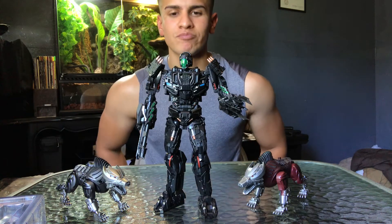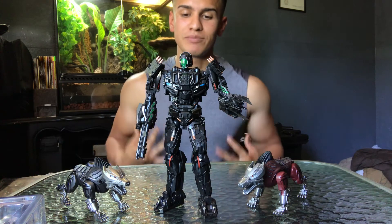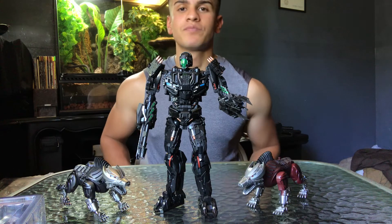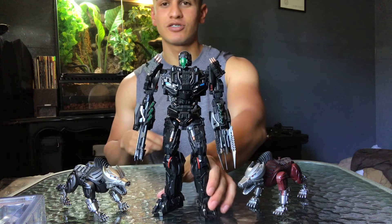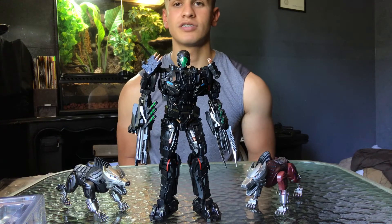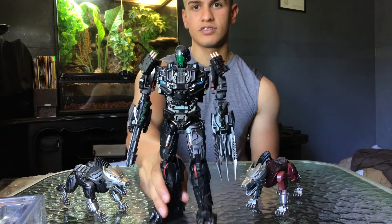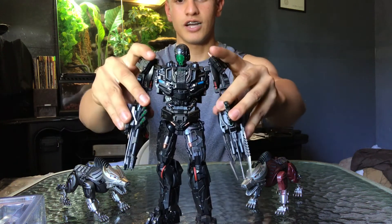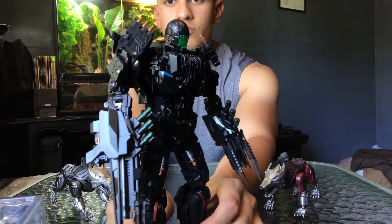Time for the rating, guys — I'm gonna rate Lockdown. There's no such thing as a perfect figure, but because it's me, I'm gonna give him a solid 10 out of 10. Because I'm such a fan of Lockdown and this is just a perfect representation of him, literally. This is beautiful, it's phenomenal. I really like Lockdown and I think they did a good job. This one looks really nice.